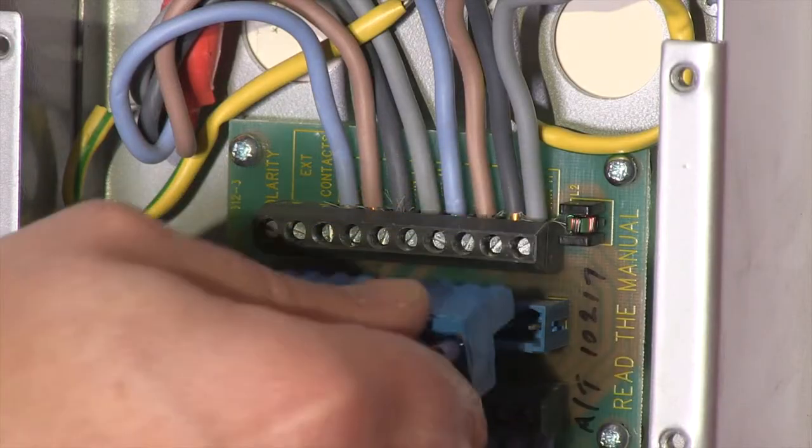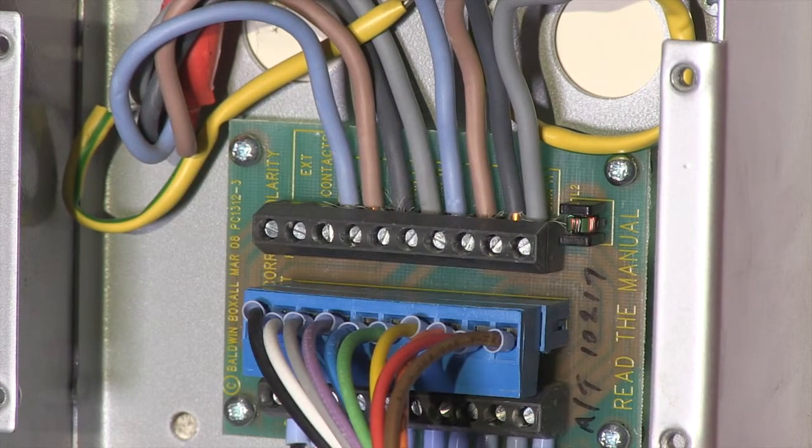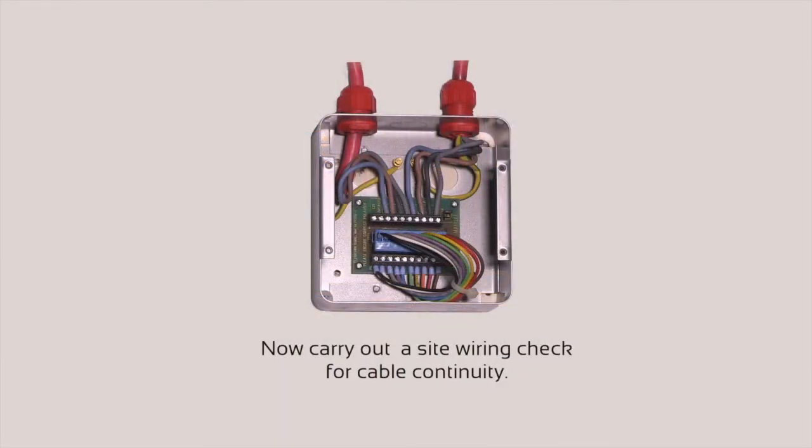Once the cables are connected, please do not fix the front plate. Instead, ensure the loop-through connector is fitted. You will now need to carry out a site wiring check for cable continuity. Please see our site wiring video on how to do this important check.